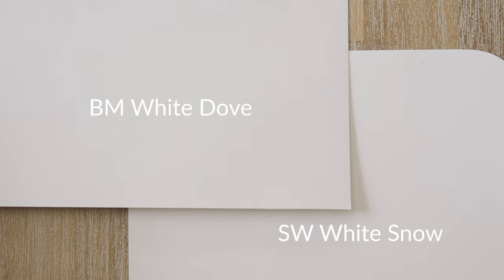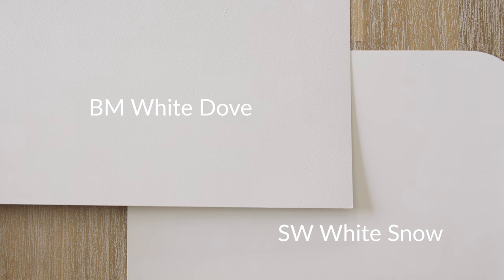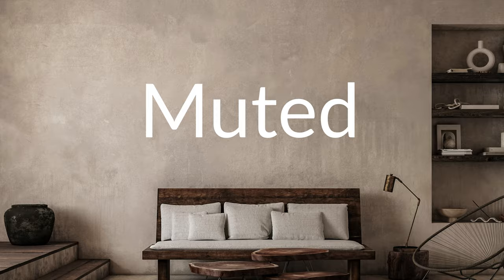I'm going to compare White Snow with two other warm-off whites. Watch what happens when I compare it with Benjamin Moore White Dove, which is considered a warm-off white. You'll instantly see that White Snow is lighter than White Dove. White Dove is warmer than White Snow, but it's muted — and that's a very key word right there: muted.